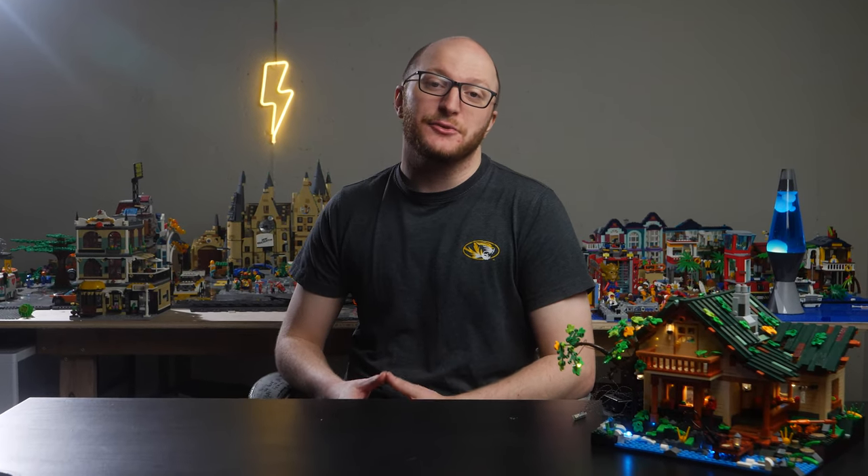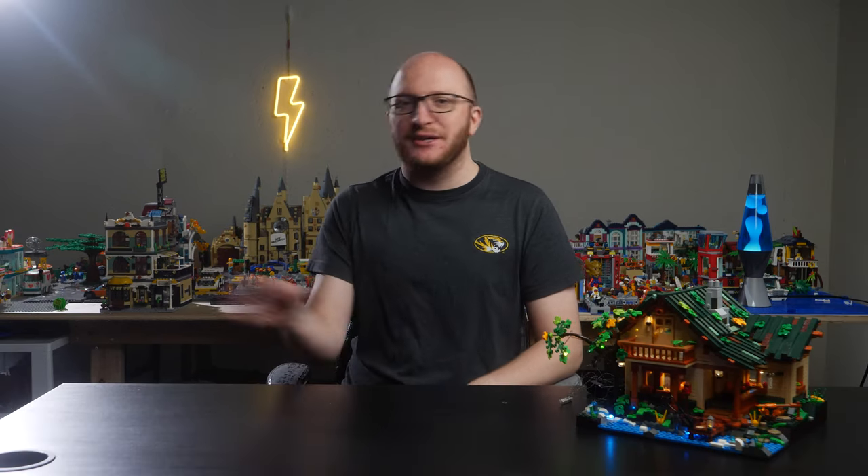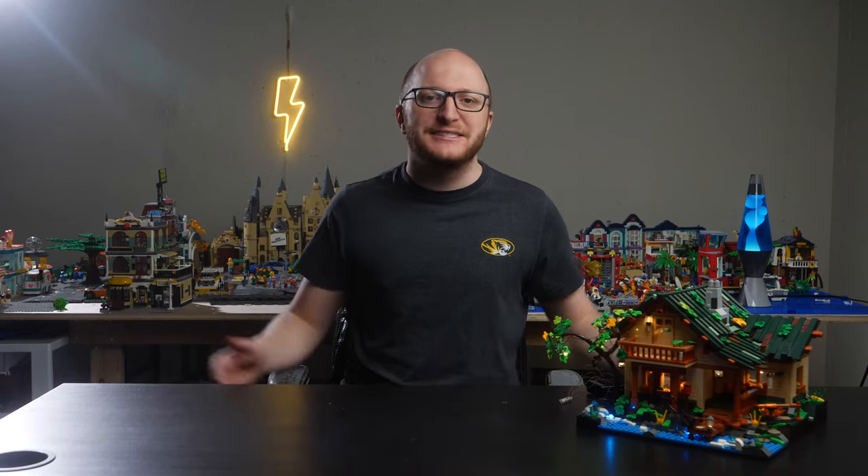We're going to do a full review of this set. I'll talk to you about the build process and give you a full tour of this building. As always, you can use the chapter markers below and in the description to navigate through the video to your heart's content. Stick around, click around, do whatever. Let's go!